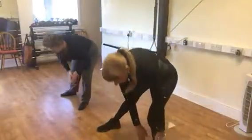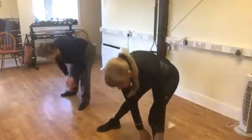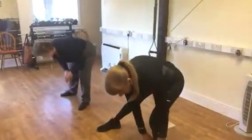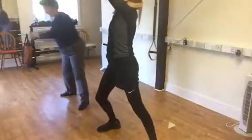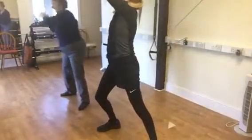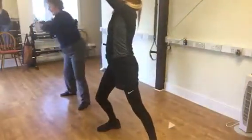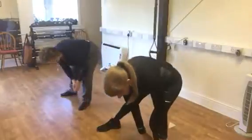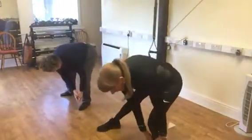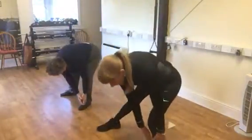Down five, down six, down seven, down eight, down nine, and down ten.